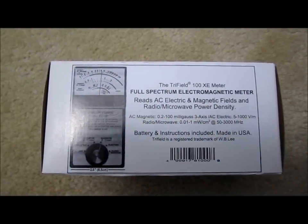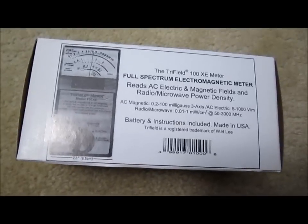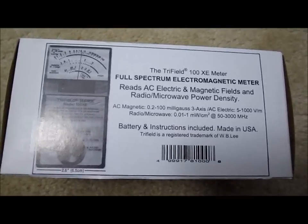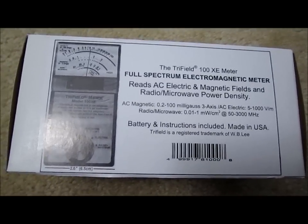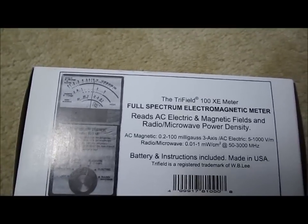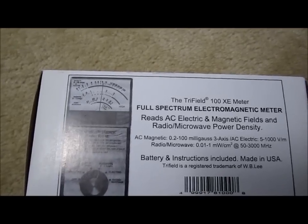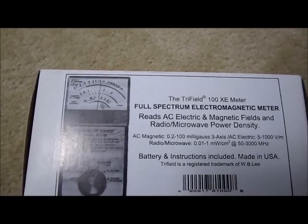Hi everybody, welcome to the video of the day. Today I want to show you the Tri-Field 100 XE meter. This is a full-spectrum electromagnetic meter. It reads AC electric and magnetic fields and radio microwave power densities.